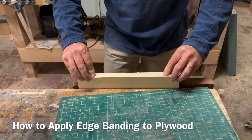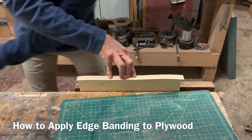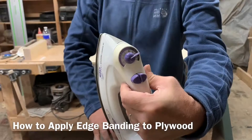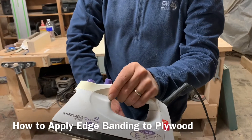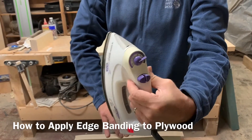Now I'm going to slide it in the center, hold it with one hand, grab an iron. This iron is about as high as it goes. I don't really know what temperature that is, but generally cotton is the right temperature, or close to the highest setting.